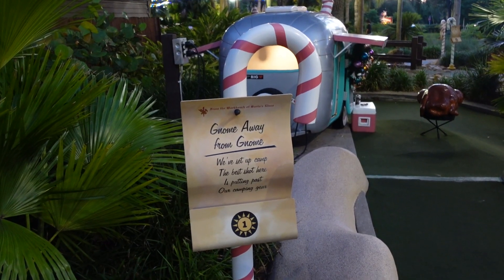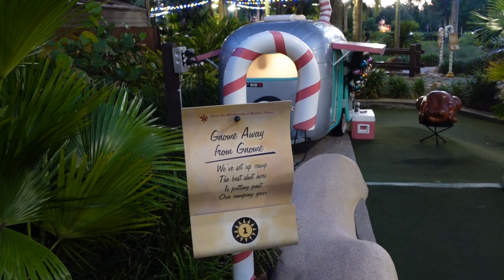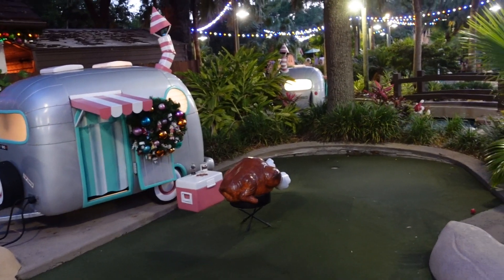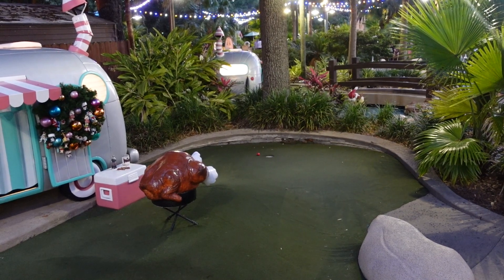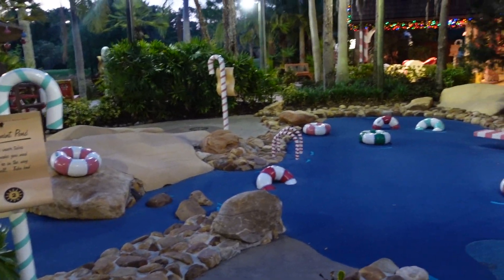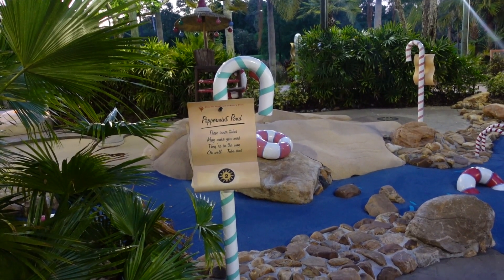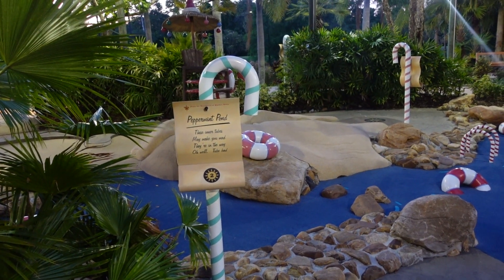The best shot here is putting past our camping gear. This is hole one — we're playing the summer side. Oh, what in the world! That's a pretty good shot. The Beach Boys are rocking. Peppermint Pond — these inner tubes may make you mad, they're in the way. Oh well, tube bad. Dad joke on hole one. We had a hole-in-one — not for me — but then she turns around and does it.